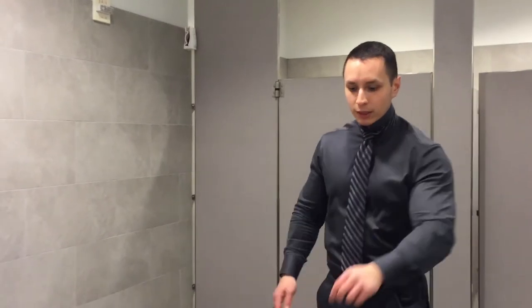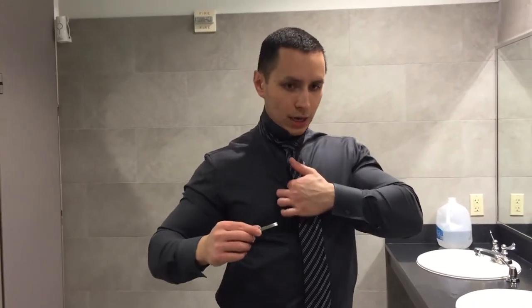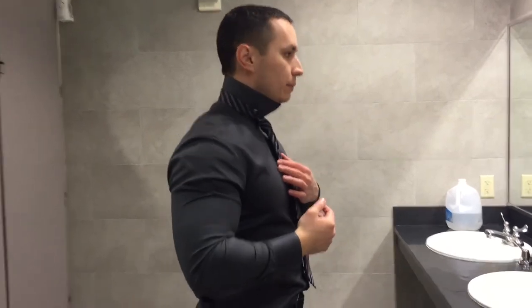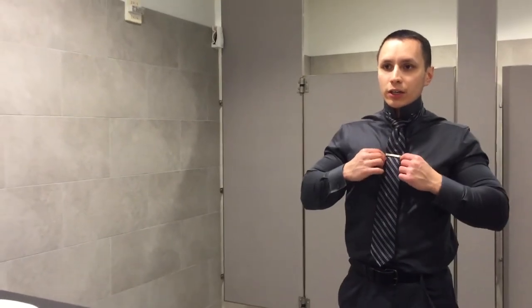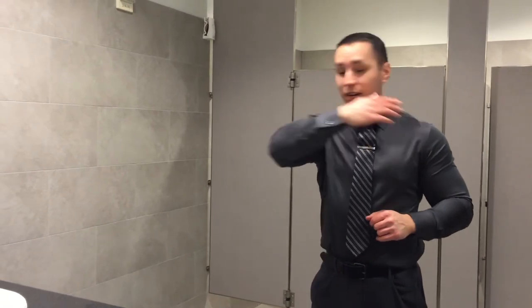Do your last-second adjustments. I like to take it that extra step and use a tie clip right here. Some people wear it down low — I don't get that at all, it doesn't look good. You want people to stop right here. Take the tie clip, use your index finger to find the first button, and clip it on. Be careful — if you push too hard it's going to look bad. Make sure it just touches the edge.